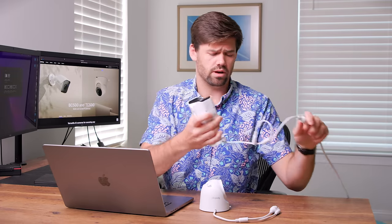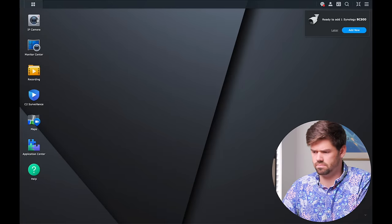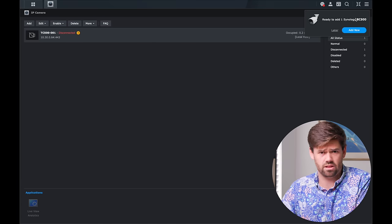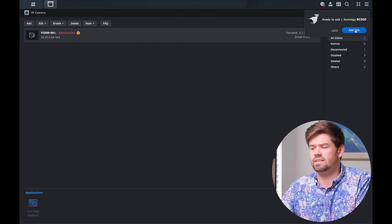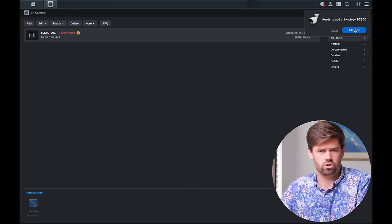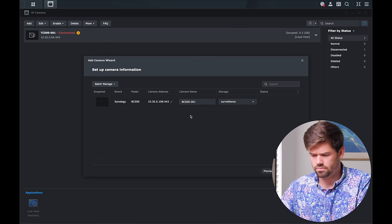I've got my ethernet jack with PoE on the other end — just going to plug it in and open up Surveillance Station. I've plugged it in and there is a blue light flashing. Now opening Surveillance Station and going into IP cameras — even before we've done anything, we can instantly see it's ready to add the BC500. I didn't have to click on anything; it just found it because it's on the same network. Very much like the UniFi system — just going to make a lot of people's lives much easier for larger deployments.